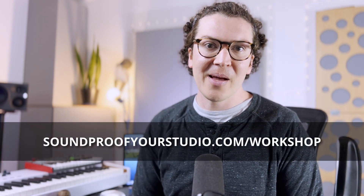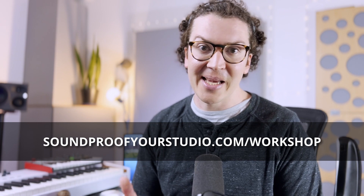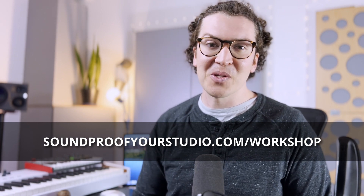If you want to soundproof correctly, check out my free soundproofing workshop at soundproofyourstudio.com/workshop. I will see you all next week with another helpful lesson on soundproofing.